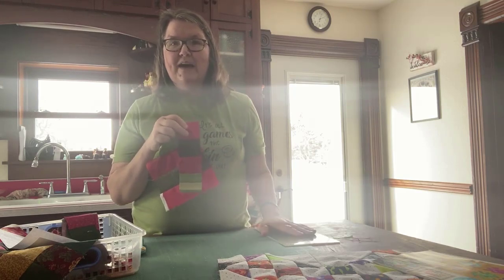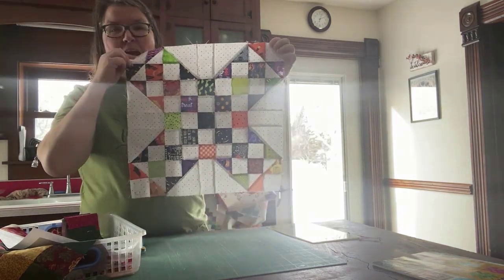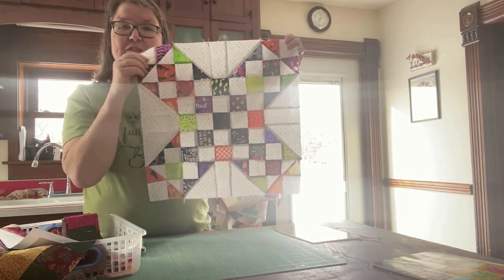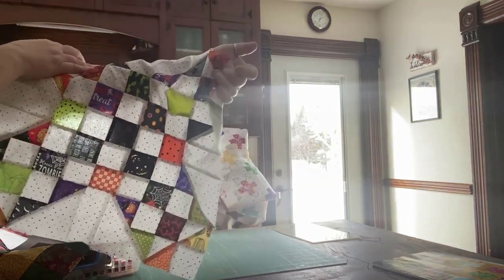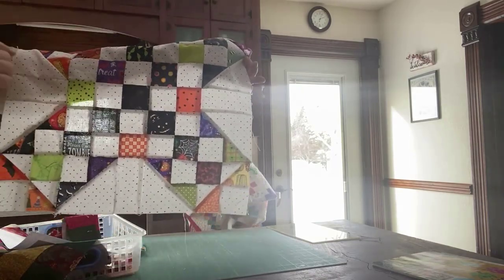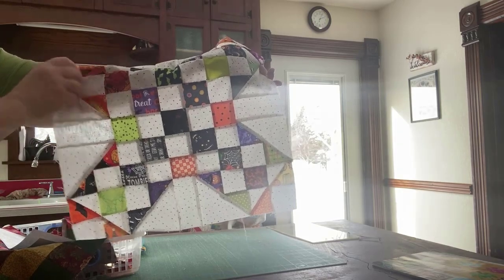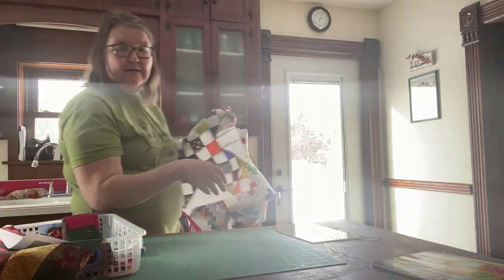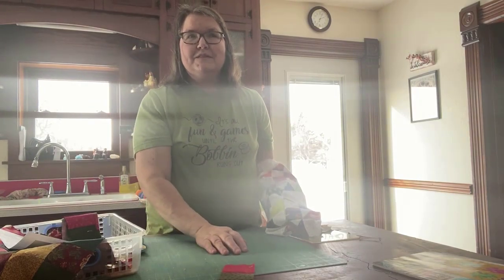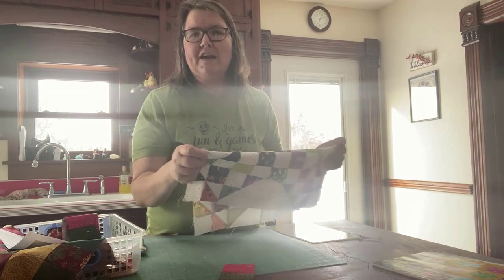So that's my first piece of advice: whenever you can, strip piece. Back to this block right here — all of the center was strip pieced. I made strips that were light, dark, light, dark, light. That was one kind of strip. Then I made another strip set that was dark, light, dark, light, dark. I took those sets and cut them. So when it came time to sew, I didn't sew square by square — I sewed strip by strip by strip and then cut those strips. It's a lot faster using a strip piecing method.